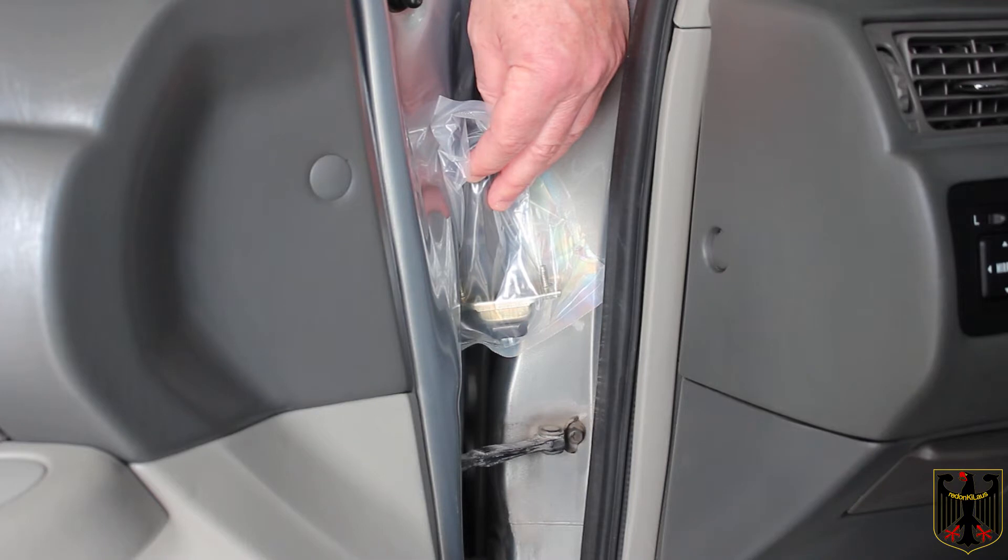This is going to go on the driver's side. All four of my door checks are actually bad, even though the other doors were hardly ever used on this car. So instead of buying the original equipment from Toyota, which is about $90 per door check, I ordered one from Dorman.